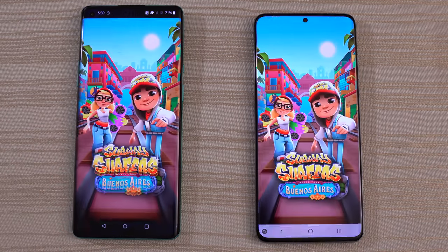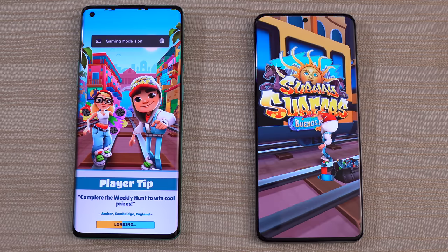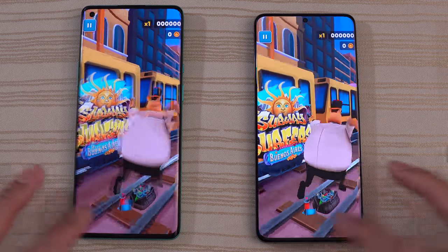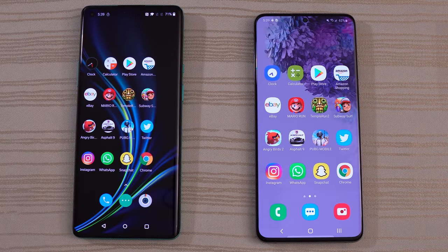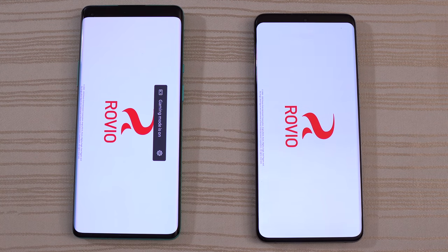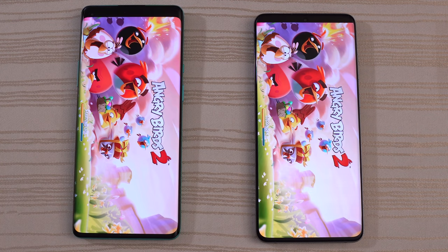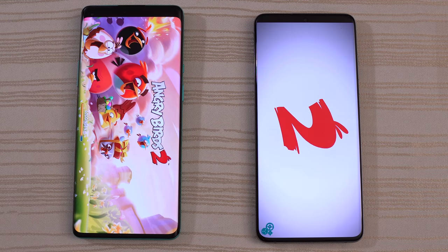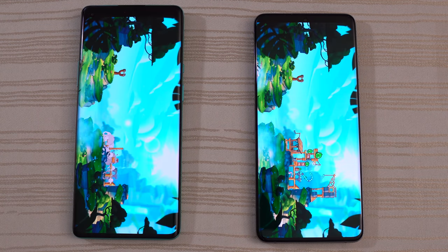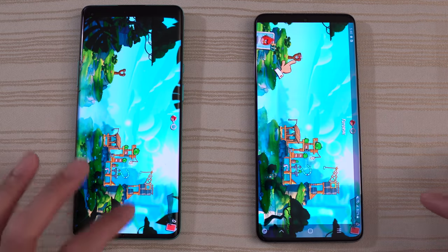And we do have Subway Surf — S20 was hella fast. And then Angry Birds 2. Now the S20 does have 12 gigs of RAM, this one has eight — that may or may not play a role here. Logging in, and the S20 is out front. We'll give this to the S20 again.